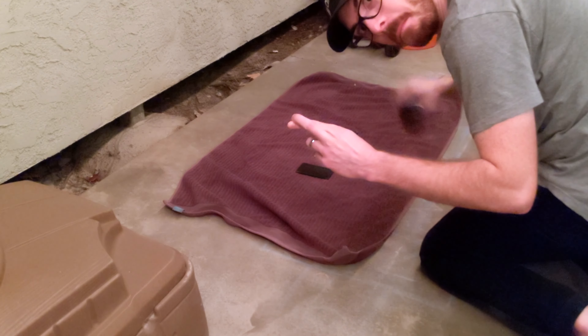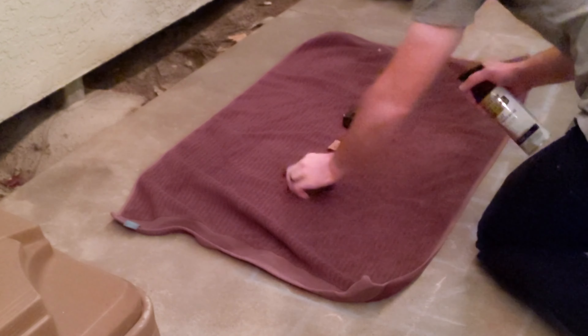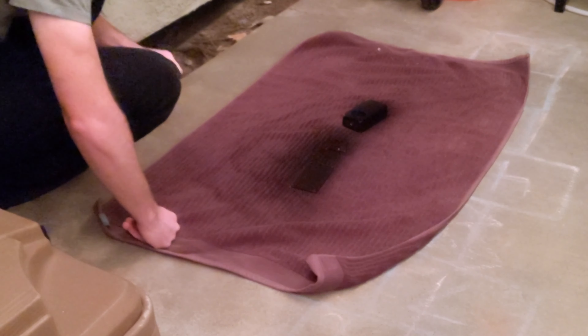So I ordered the pedal enclosures in black powder coat, but they didn't look great, so I ended up buying some spray paint anyway. You can see this is flat black, and then I ended up using a satin clear over it to give me a little bit of shine.